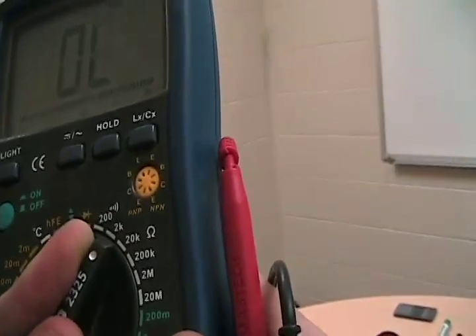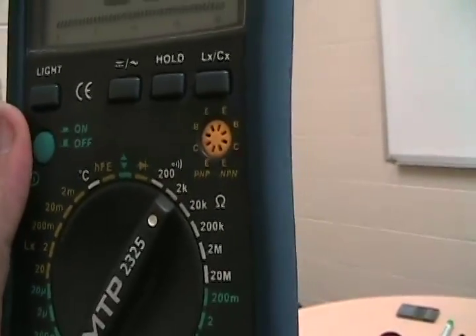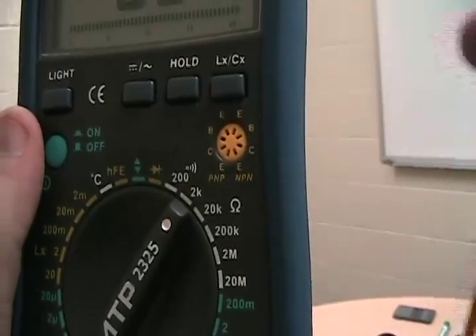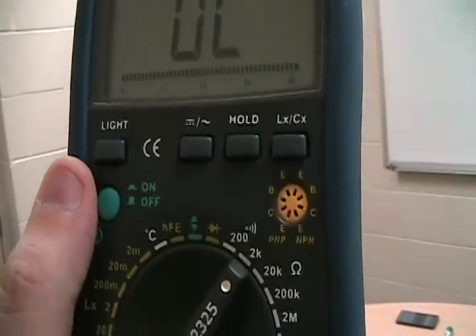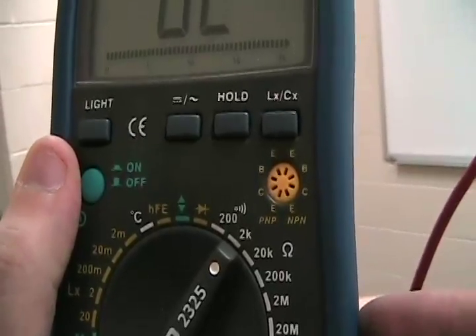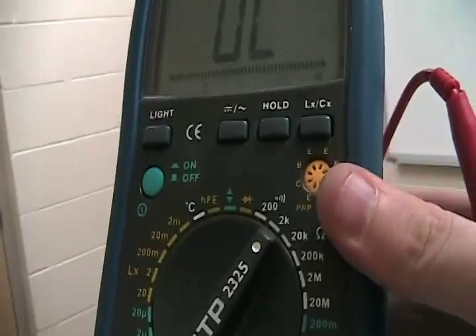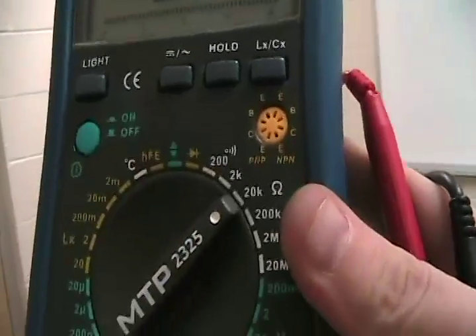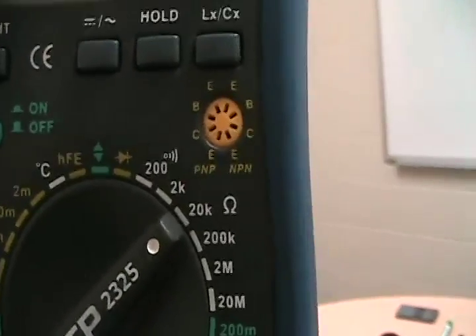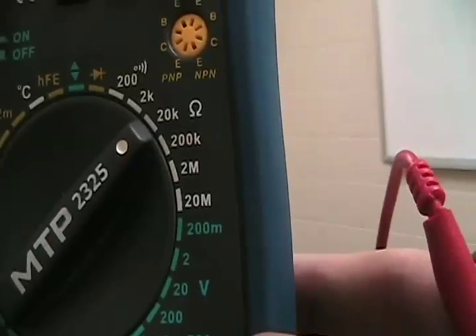If you want to measure between 0 and 2,000 ohms of resistance — say, a resistor — you set it to the lowest setting of 2K. If you put a 1.5K resistor on the 20 megaohm setting, it won't pick it up because there are only so many digits on the screen. So if you're measuring between 2K and 20K, set it to the 20K setting, or you won't get a very accurate reading. Always try to get it on the right setting.